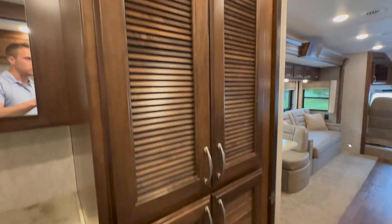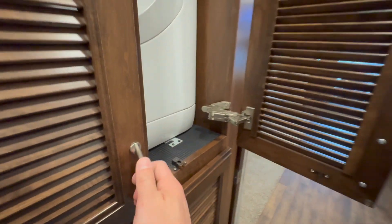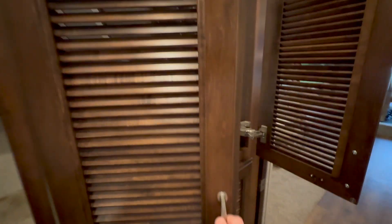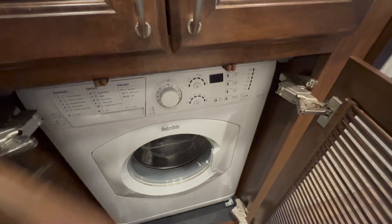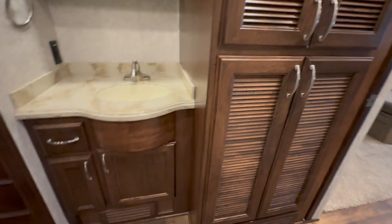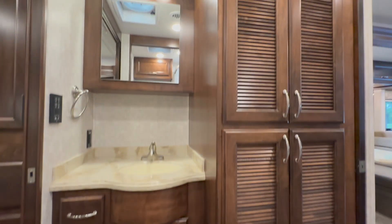They started putting those into coaches a few years back. Back here you've got a dryer on the top — it's already got the Splendide washer and dryer. There's a dryer on top, washing machine here on the bottom. We do put those in and we do remove them, so if you didn't have a need for it and wanted the storage, we can help you remove them and still give them to you.